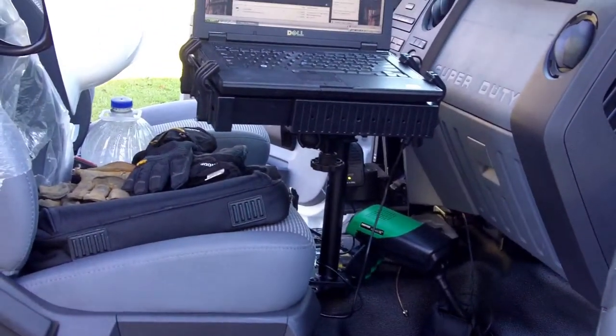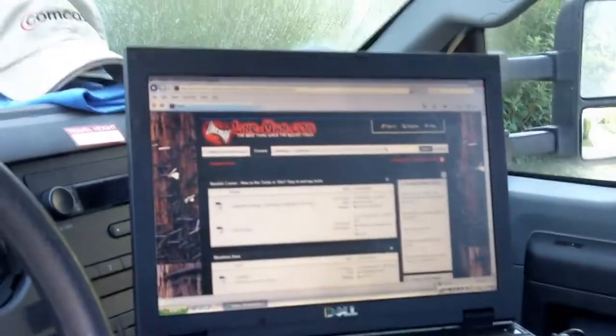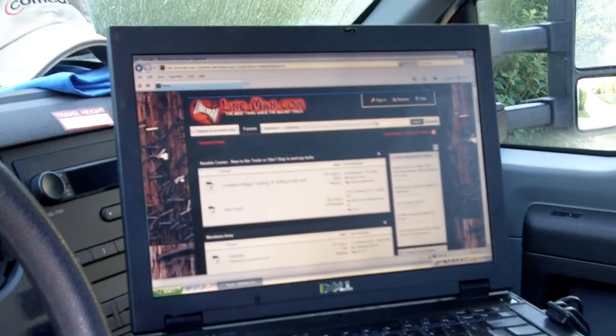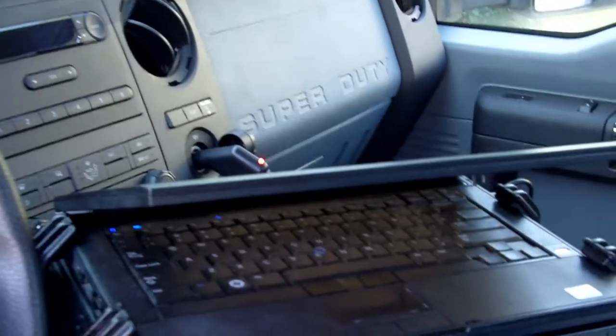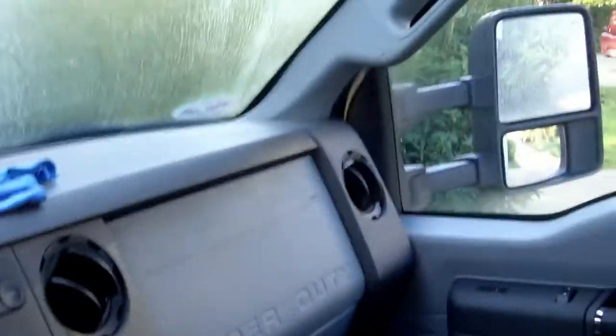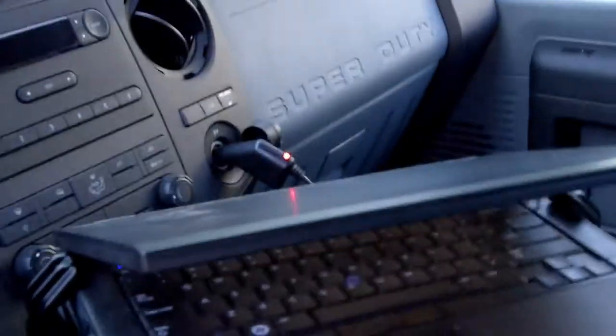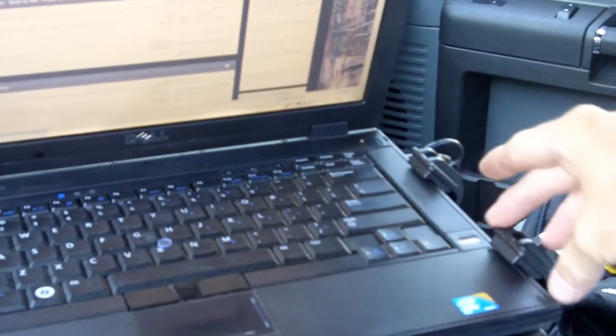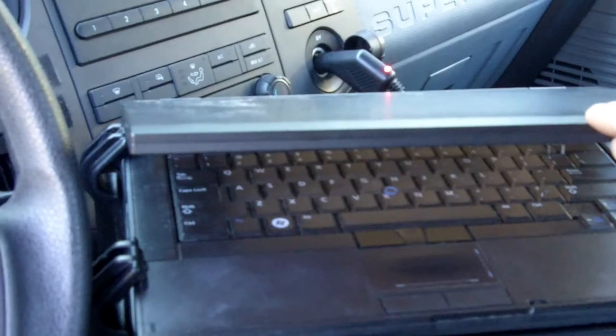The only thing that might not sit well with some people is that you can't close the laptop all the way. It's not a big deal for me — I just need to be able to see out the window, and you can swing it out of the way. But the mounts, even if you put them all the way up, you're still not gonna be able to close it all the way because they're kind of big.